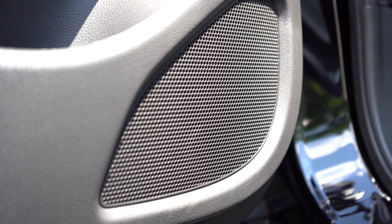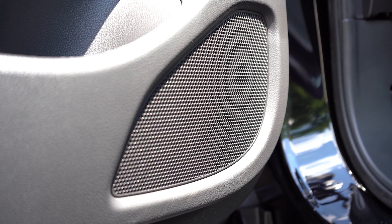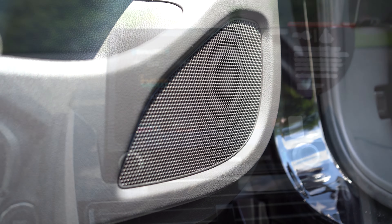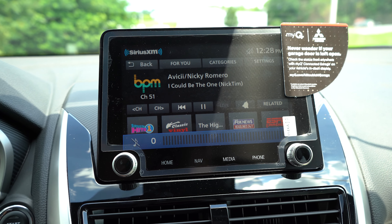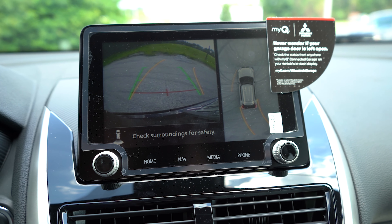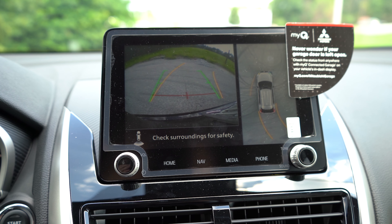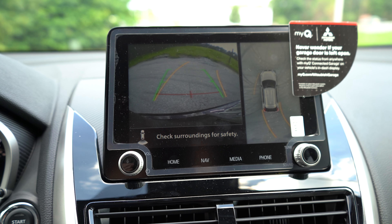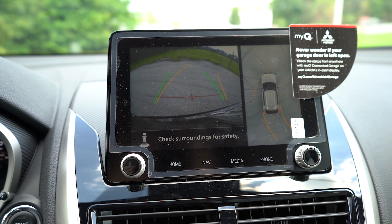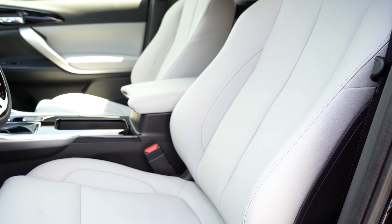The infotainment screen is a 7-inch color touchscreen on the ES and an 8-inch display on the LE and up. All trims include Bluetooth and audio streaming; Android Auto and Apple CarPlay are standard. Factory navigation comes with the SE and up. The sound system is four speakers on ES and LE, and six speakers on SE and up — which is what we have today.